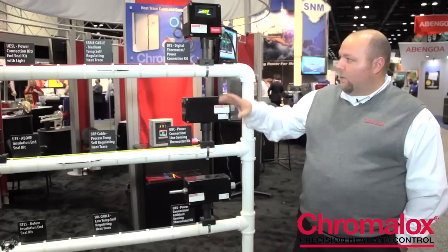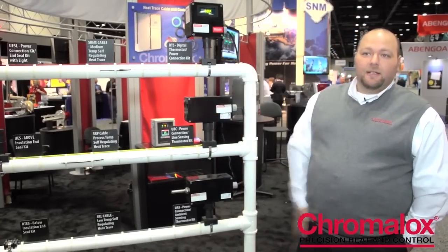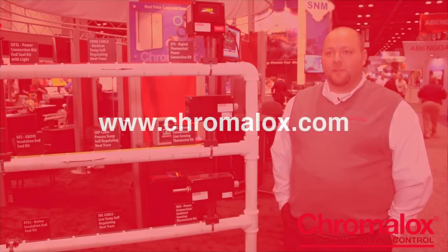We offer a wide range of control products, anywhere from a simple mechanical thermostat to an electronic type control. My colleague Scott will tell you a bit more about the panels and controls that we offer.